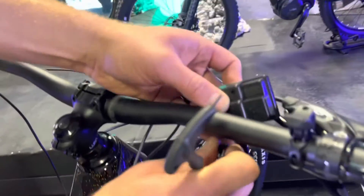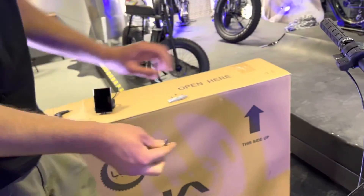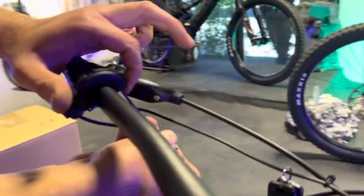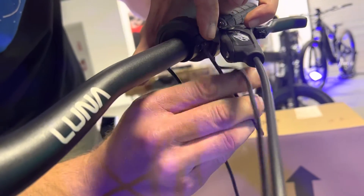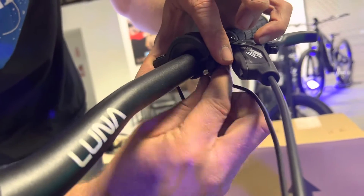If you slide it over to the side it's a little easier to get the old one off. The remote uses a 3 millimeter hex on the top, and since it's hinged it's very easy to remove.